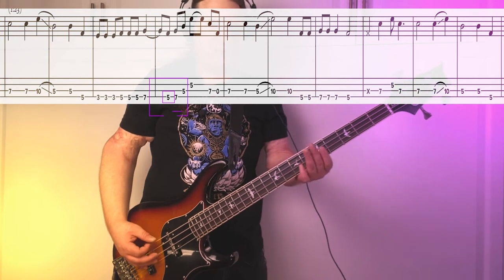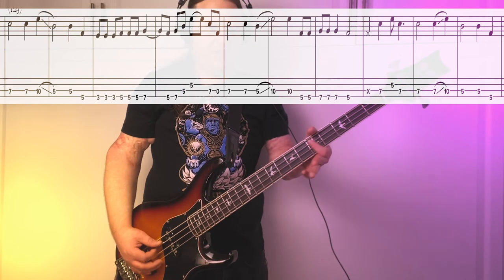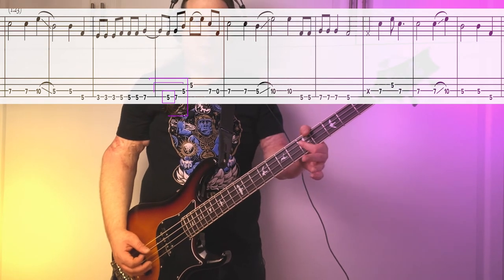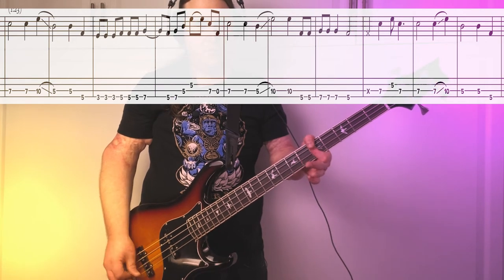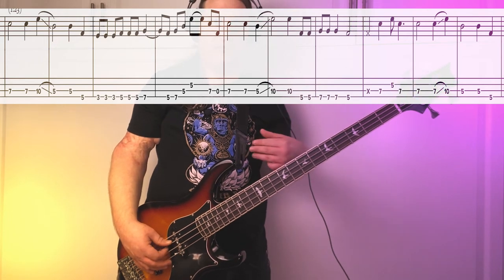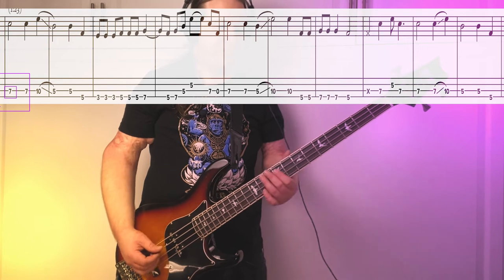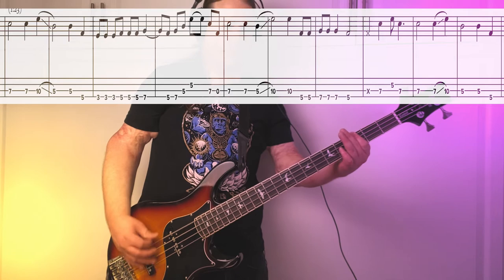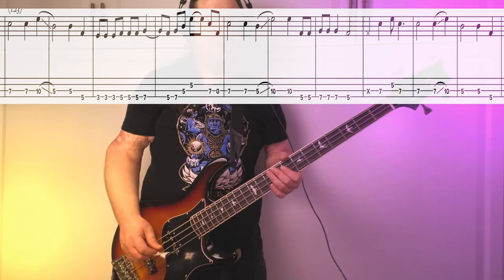Then we do this nice bluesy fill — it's going to be 5 up to 7. Then we're going to go 5th fret A string, 5th fret D string. I just do a kind of mini bar here with my first finger. Then it's back to our root note, and we go into the second half of the riff. Let's check out what we got so far. Really cool.